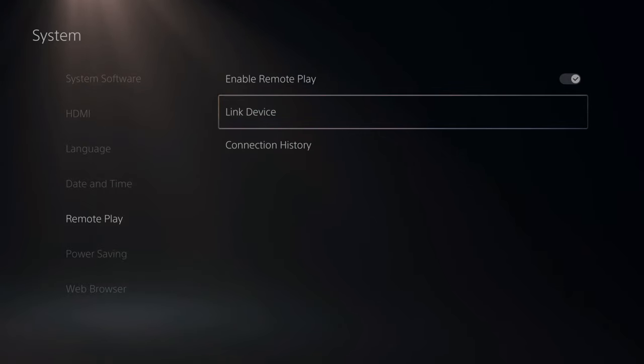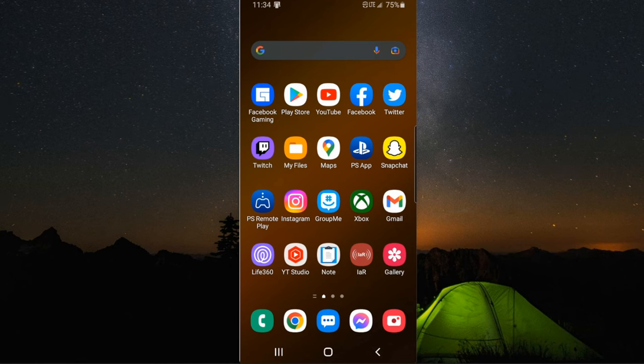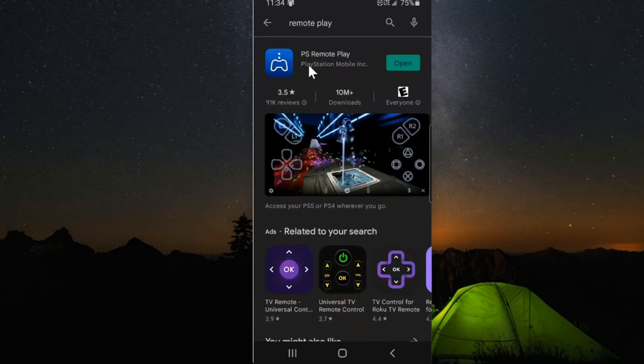Let's go to the phone now and get the application. Go to the Google Play Store and open it up. This is what the application looks like — it's just called PlayStation Remote Play. Install it and then open up the application.